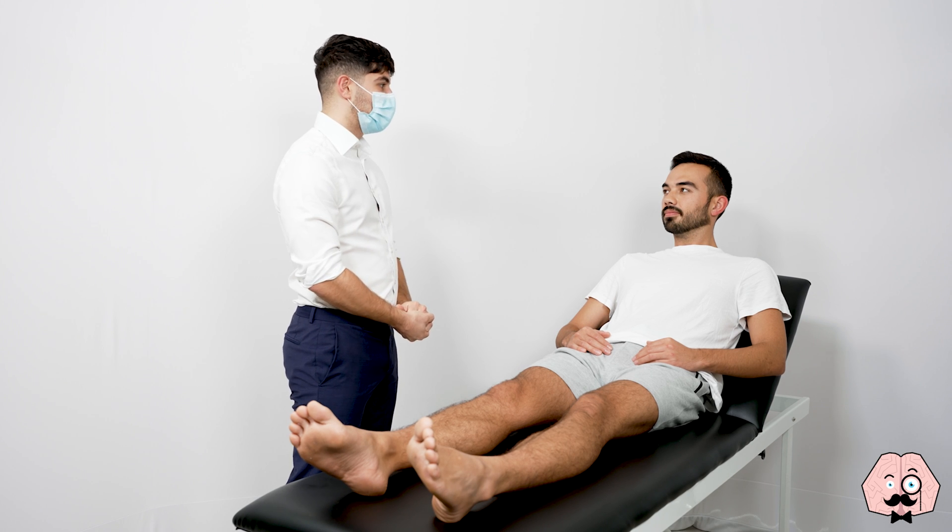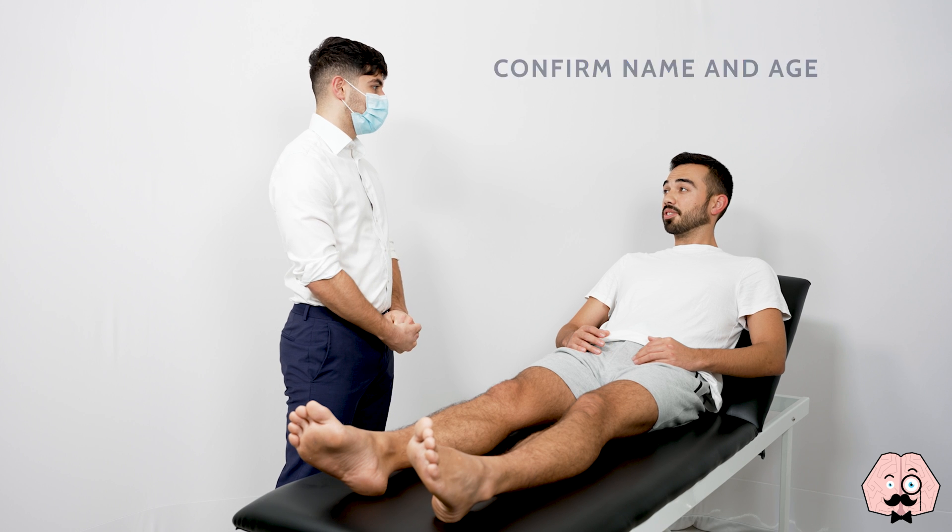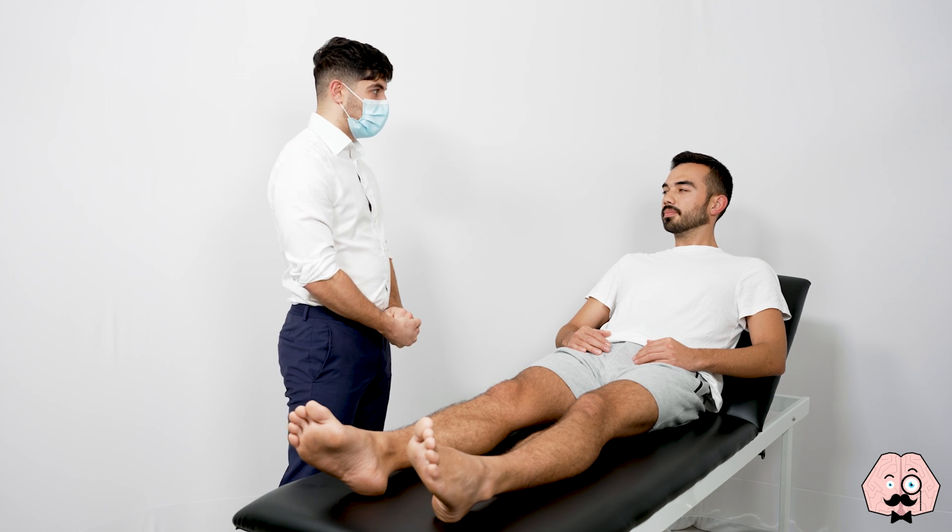Hi there, I'm Hashim, one of the final year medical students. Can I start off by confirming your name and your age please? It's Jonathan Phan and I'm 26 years old. Nice to meet you Mr Phan.